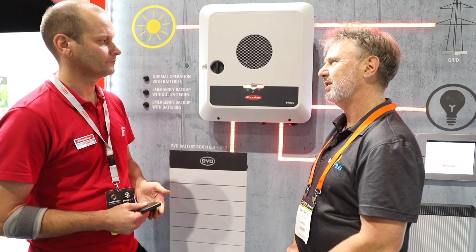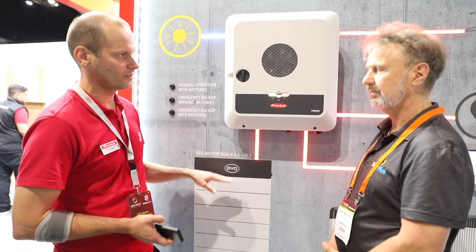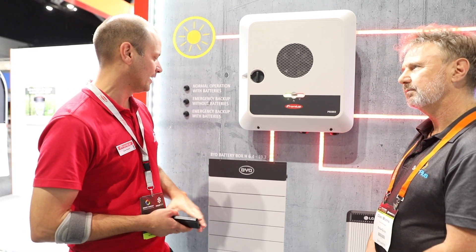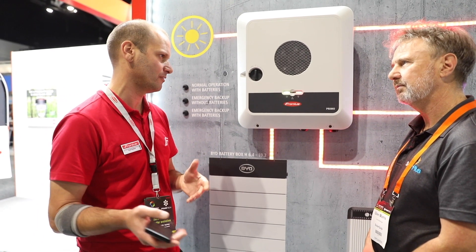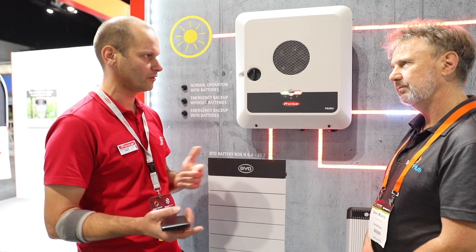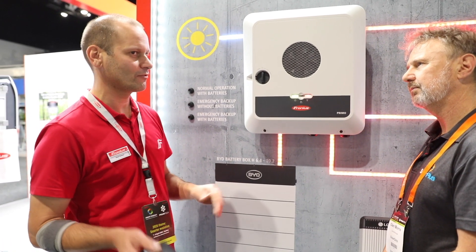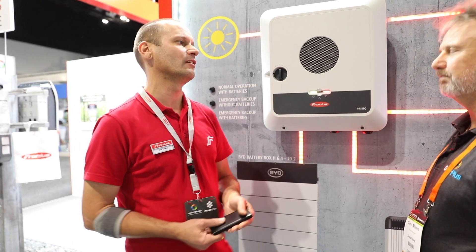Speaking of batteries, what batteries do you see it being compatible with? We're starting off with BYD — the HV version, not the LV — HV that comes in 6.4 up to 10.2 on this inverter, and on the other inverter you can do up to 11.5. We're starting with that, and we're also doing LG, but LG are bringing out a new series towards the end of the year so we're waiting to see how that looks in terms of protocols. Those are the two on the plan at the moment, with a couple of others we're looking into — but it'll always be high voltage.